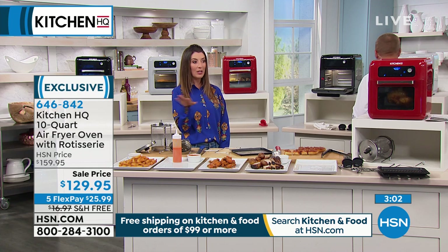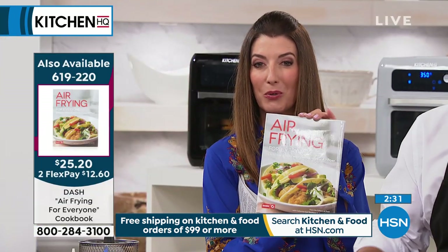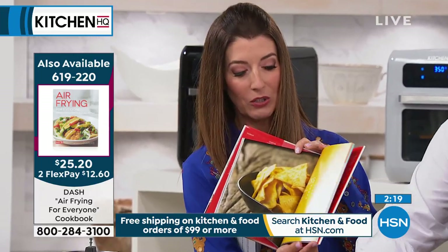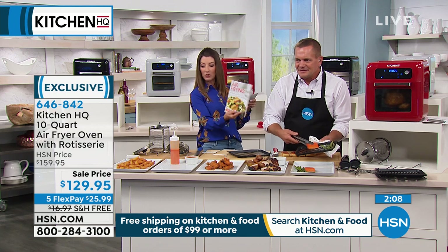If you spend $99 or more on anything in our kitchen show, you'll receive free shipping and handling — whether you pick up a pressure cooker, an air fryer, a vacuum blender, or something else in the show. If you want some extra tips and tricks for air frying, we've got a great recipe book: The Air Frying for Everyone Cookbook. It has full color photographs covering everything from appetizers to snacks to meat to pasta to dessert. It's only $25.20 and has 75 recipes, including perfectly done salmon filets with no sticking.